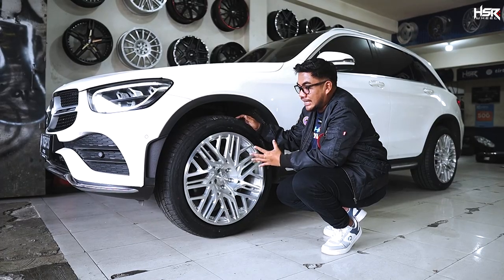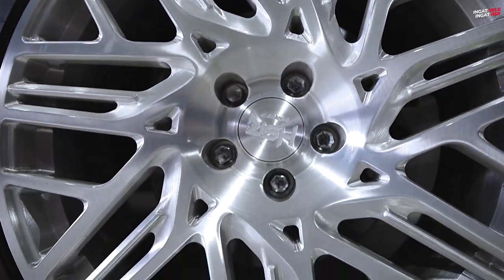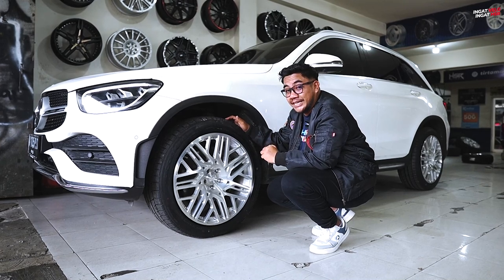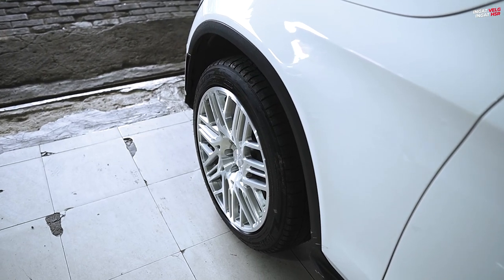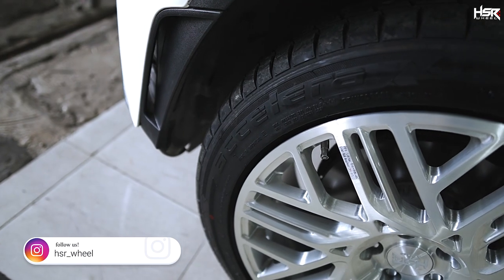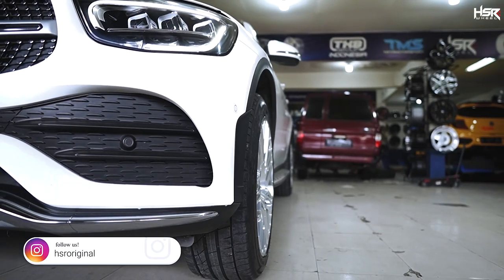The design of the Legjon is unquestionable — we made this HSR Forge wheel to be premium, both in material and design, especially paired with a premium car like this. Looking at the fitment, with ET 40, it sits perfectly flush with the fender at the front. The fitment gap is about 5 fingers. Since the stock Mercedes GLC rides on Ring 20, we haven't upsized yet — so it fits just right, and the 255/45 tire is perfect for the front.